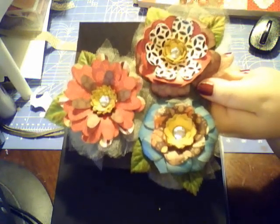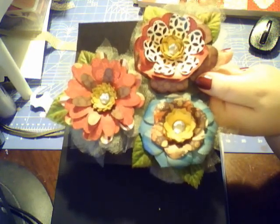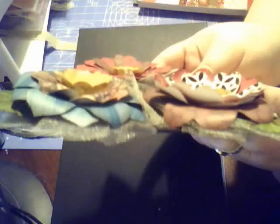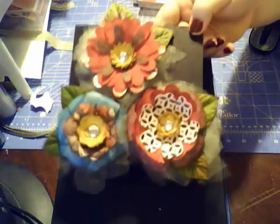I actually used a cartridge this time. I usually use my Tim Holtz die and my punches, but I used the Flower Shop cartridge from Cricut and did the layers. I also added tulle on the bottom — not that you can see it easily, but there is tulle there.